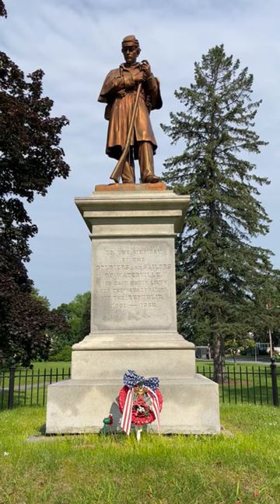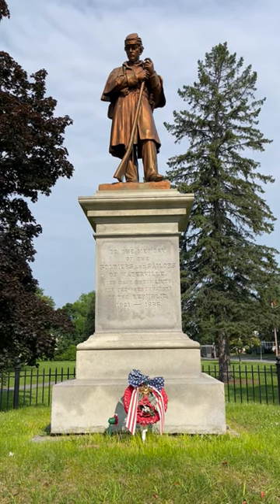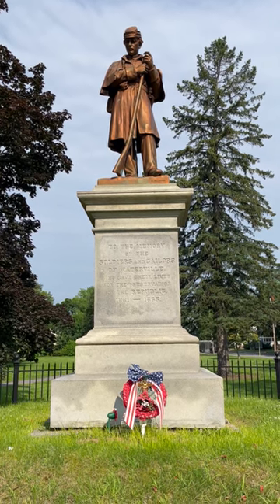It honors the citizens of the United States who set aside their civilian lives and entered the Army or the Navy to help preserve the Union from 1861 to 1865.